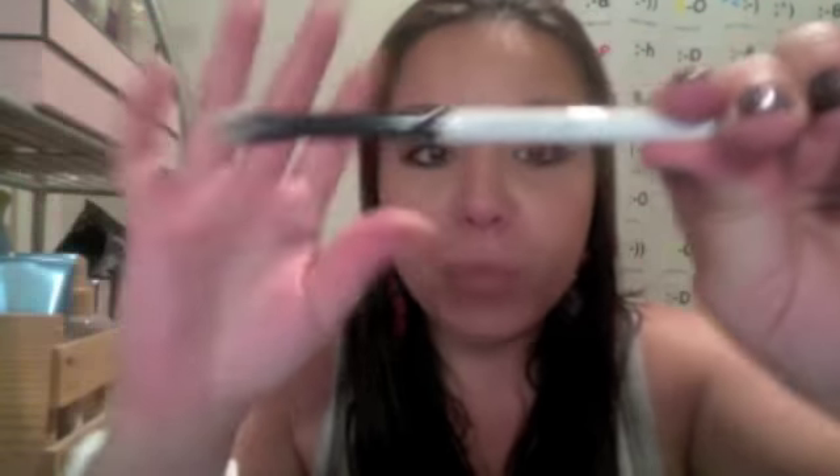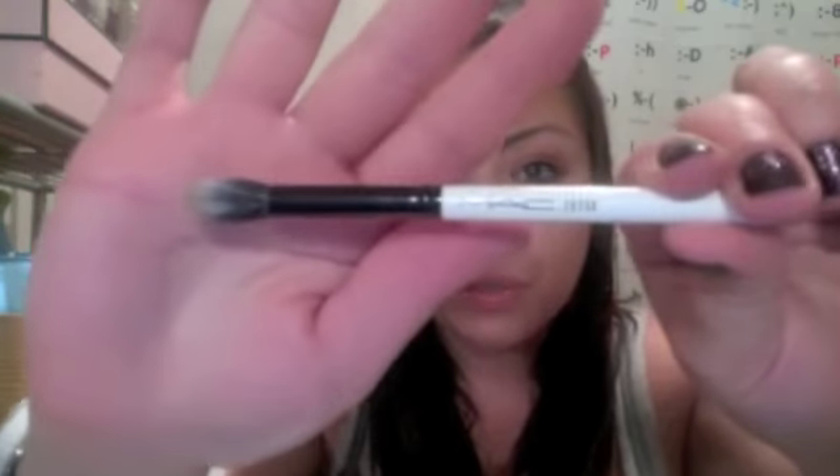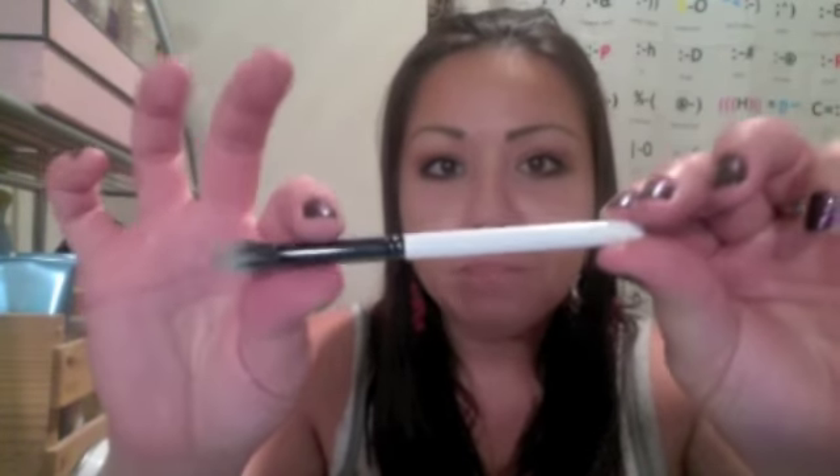The next brush — they did make a whoopsie on the name. They printed it as a 282, but as many of you know, this is absolutely not a 282. It's a 286. This is their duo fiber or split fiber blending brush — a crease brush for the eye. So it's really cool: you get those two face brushes and then you get this really nice eye brush. It was so cool that it came in this kit. This is in fact a 286, not a 282, and it does say on the box that they made a whoopsie. They're like, 'we made a whoopsie!' Anyways, this is a 286.